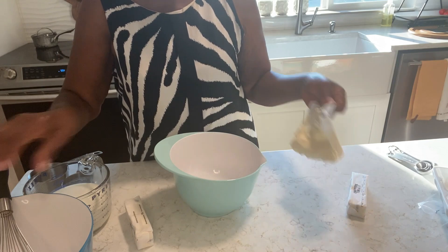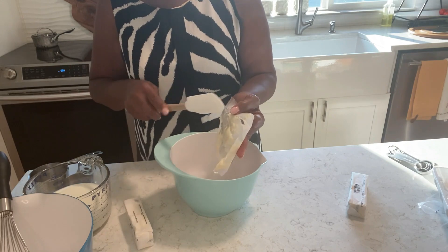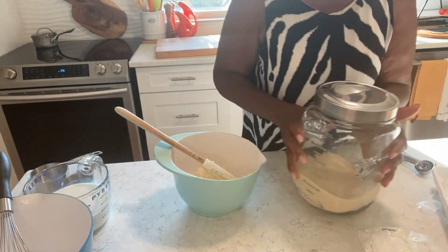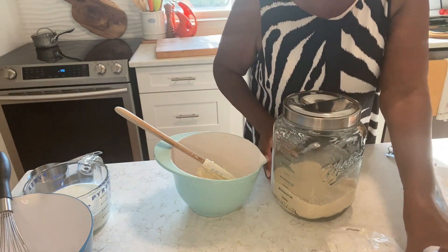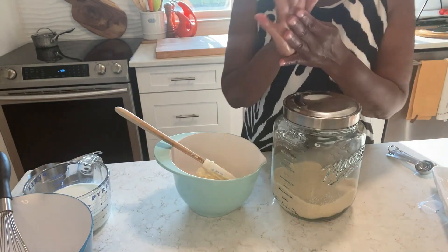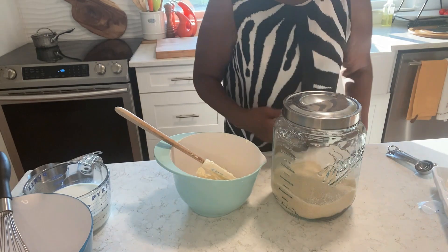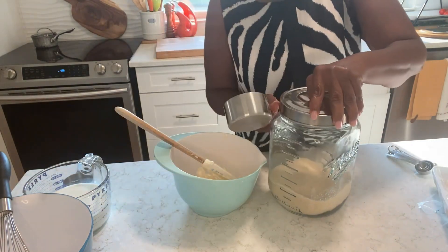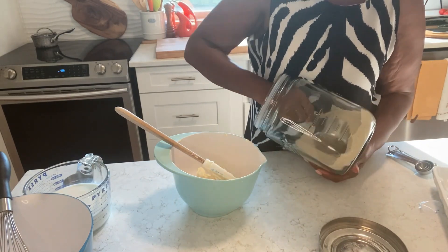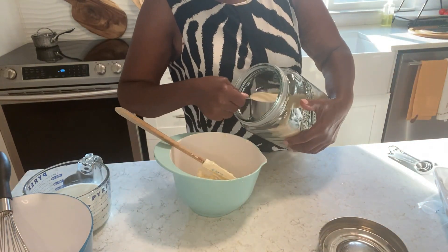Here I have — this is really soft. Three sticks of butter and adding sugar. Let me put this over here, I'm creating a mess.